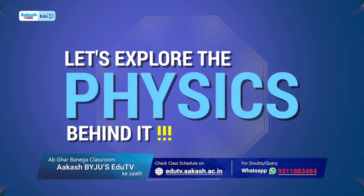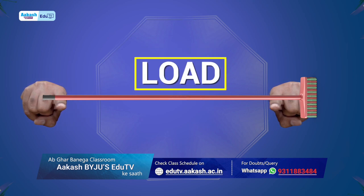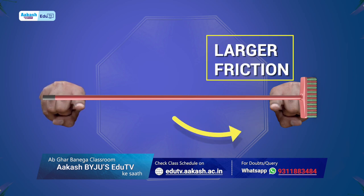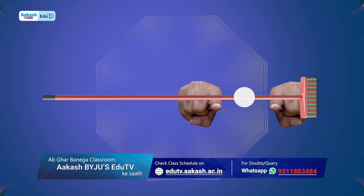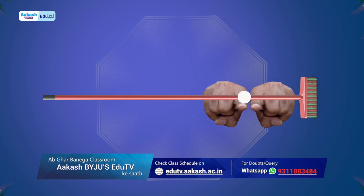Let's explore the physics behind it. When the fingers are spread apart, the larger load is on the finger that is closer to the center of mass, thus friction there is greater. Center of mass ke kareeb wali finger tab tak move nahin karegi jab tak dousari finger pehle ke mukabele center of mass ke aur kareeb nahin pohuncti hai. The fingers now interchange their role until they meet at the center of mass.